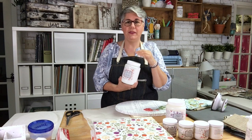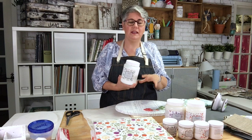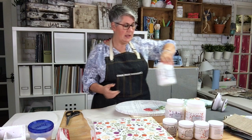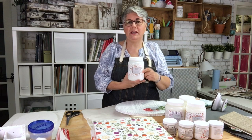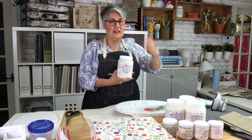We have a matte varnish that you could use as a sealer or even as a varnish. Then we have a glaze — it's natural, no colors in it, so you can add paint and do full finishes and create dimension. And the last one is the top coat varnish, which you're going to use when you're finished with your piece and want a beautiful finish on your wood pieces, furniture, or canvases.